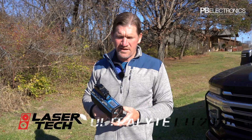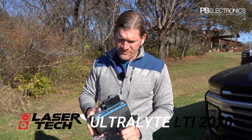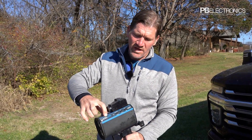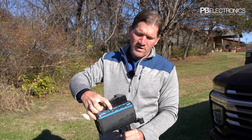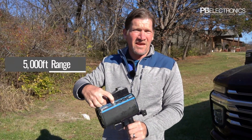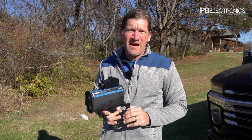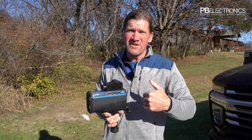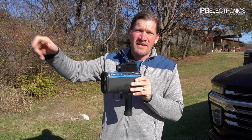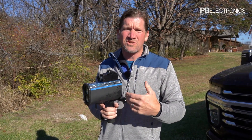This is the LTI Ultralight 2020. They've come out with numerous variations of it. This is a 100 LR model, spec for 5,000 feet of range. So 5,000 feet is 5,000 feet off of the semi going away from this laser, traveling in that direction.